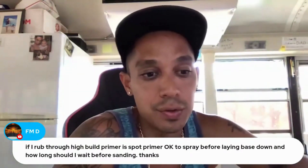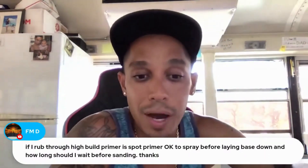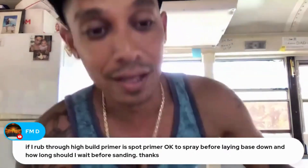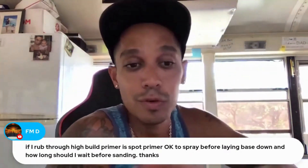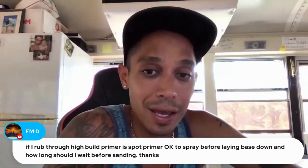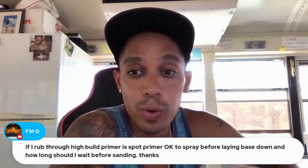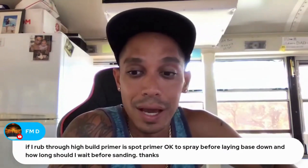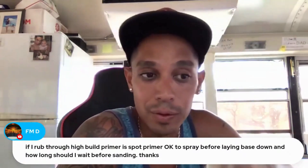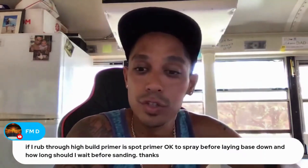If you sand through or rub through high build primer down to metal or body filler, you could use a spot primer. You could even use a 1K spot primer, but the problem with that is you have to be careful when using a wax and grease remover on your final cleaning step, because if you're using a 1K rattle can primer, your wax and grease remover will melt it and you will have a problem. So I suggest not to even use a wax and grease remover around those areas — just scuff it, wet sand or dry sand it, tack it, and you'll be ready for paint.